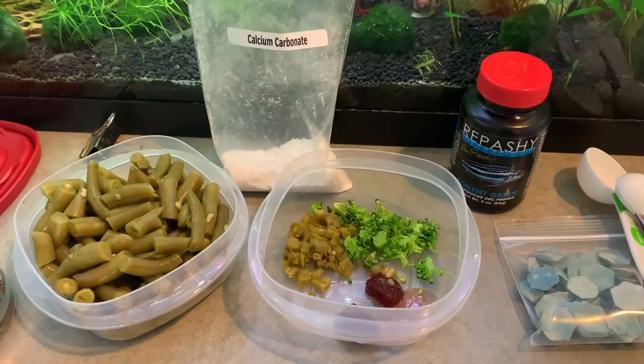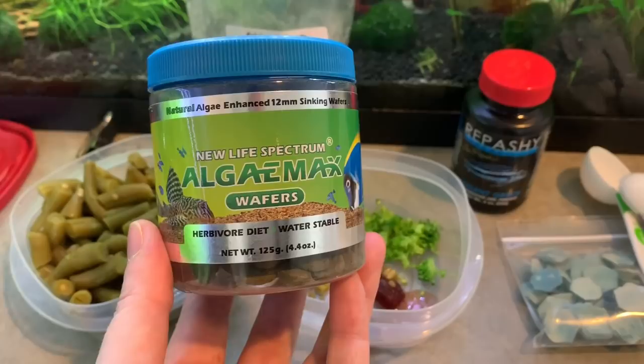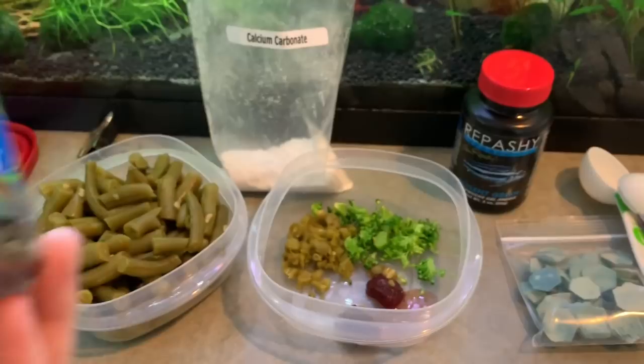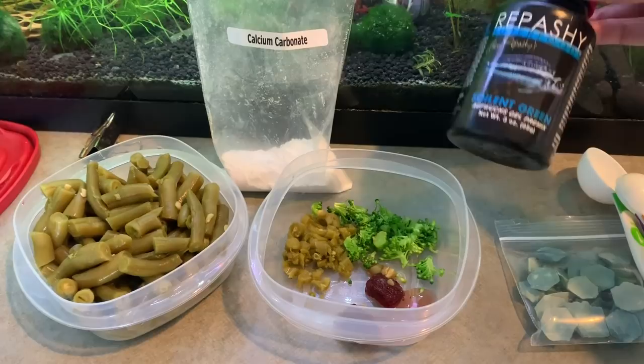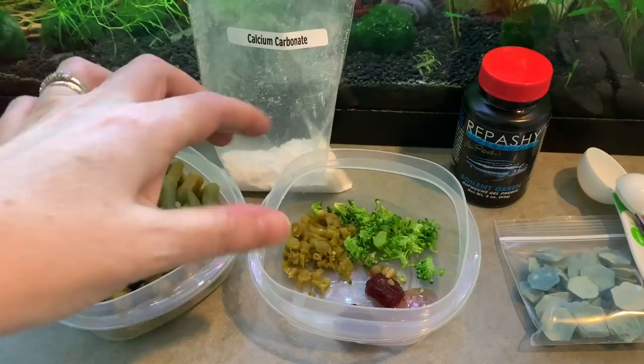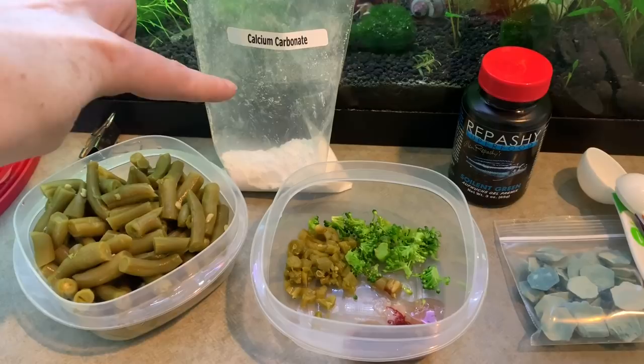Here is some of what we feed our snails. Let me start with the very obvious that most people would recognize — the algae wafers. We do feed these occasionally. I do think that a balanced diet is very important, so just feeding one thing I don't think is correct. What we do predominantly feed is the Repashy Soylent Green, and then we chop up broccoli. We've got green beans and bloodworms in here as well, just thawing, and then we add in calcium too.